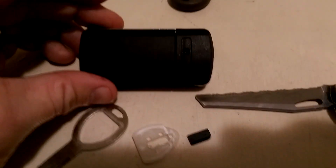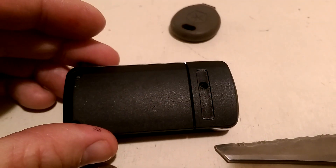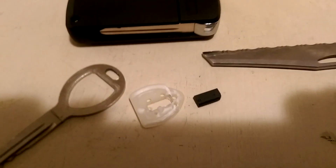The next thing I'm going to do is disassemble this. There's a little screw right here — it's hard to see in the light. I'm going to take that off and see if I can find a spot to put the transponder in.